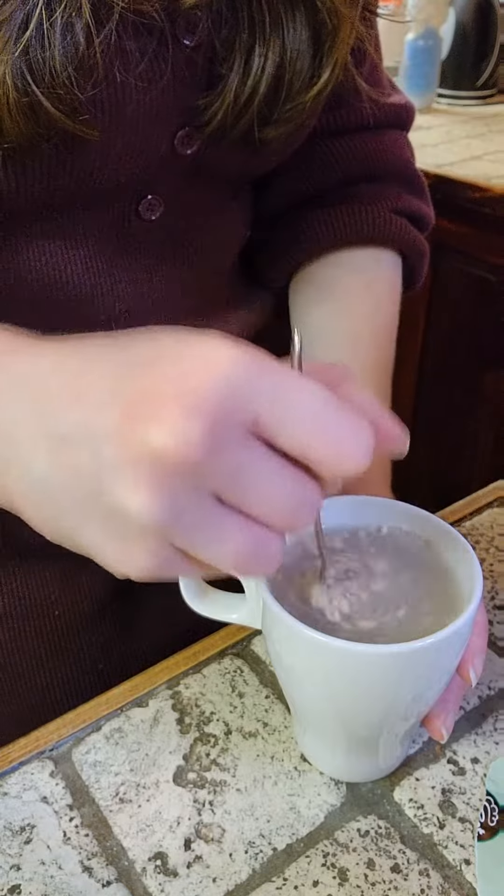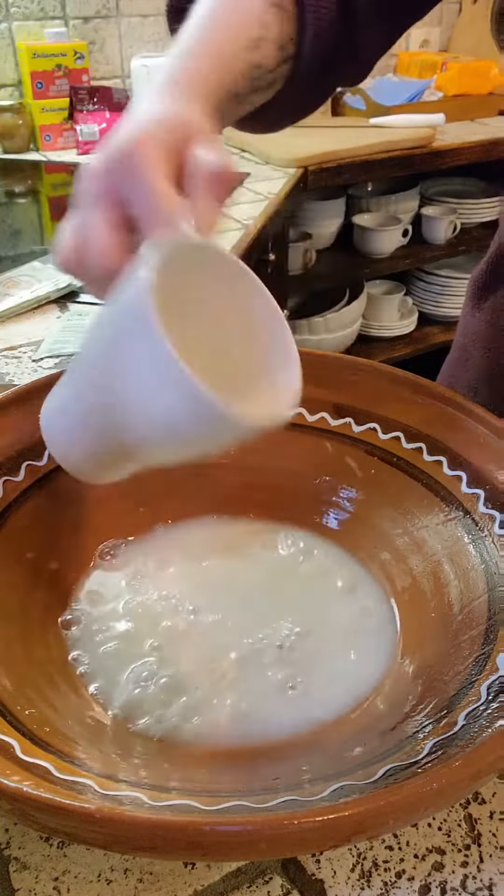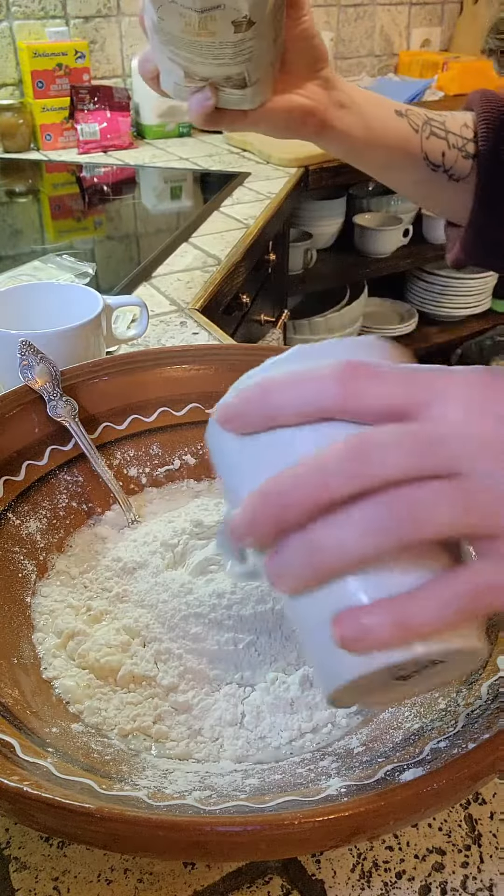I was on vacation in Slovenia at the time and I didn't have any measuring tools — I literally had only cups and tablespoons. Here's where you learn that it matters more what ratio you have than what tools you use.